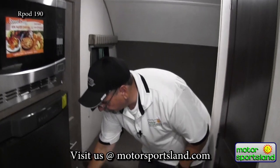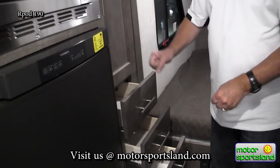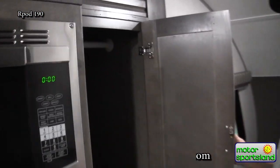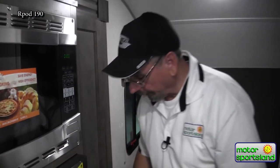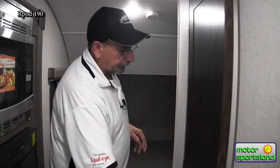Another nice thing about an R-Pod of this size is that storage has been a big thing. Besides the drawers in the kitchen, I've got three full-size drawers for extra clothes, and a hanging closet for coats, etc. The U-shaped dinette is up front and the bedroom is back here. Even in a small unit — we're talking about 17 feet long overall, right about 20 feet 4 inches from the very tongue to the bumper — there is so much in here.